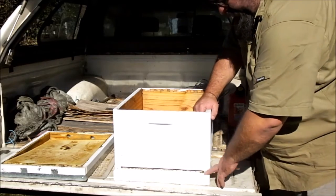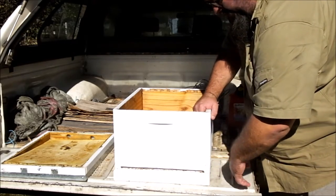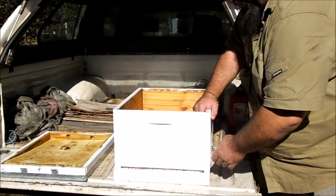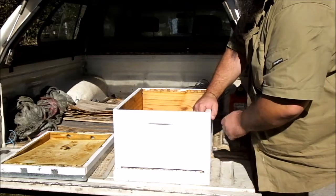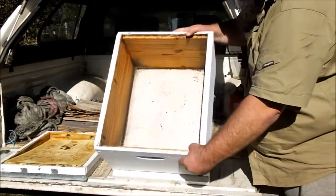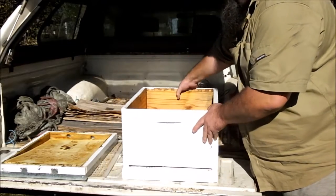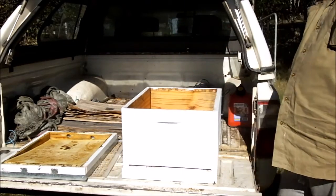This is a bit unusual — the guy I got this from made it himself, so the bottom board is a solid bottom board with the first deep brood box incorporated into that. Solid bottom, 10 frames — so 10 frames will fit in that.